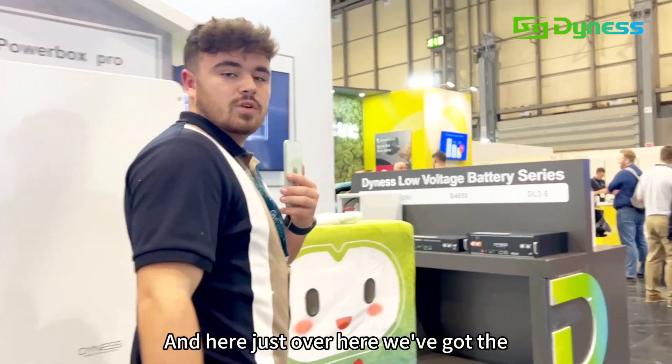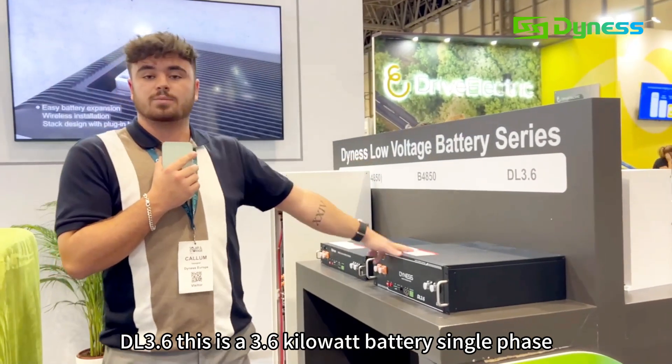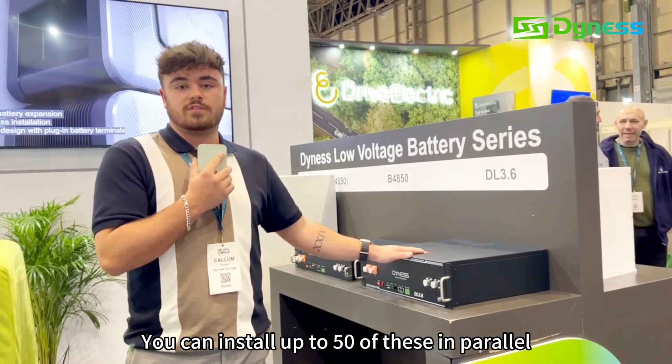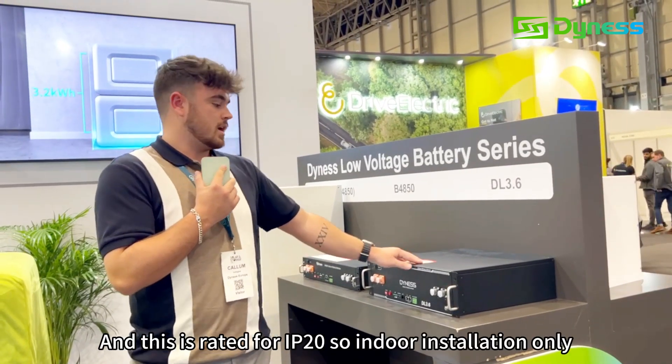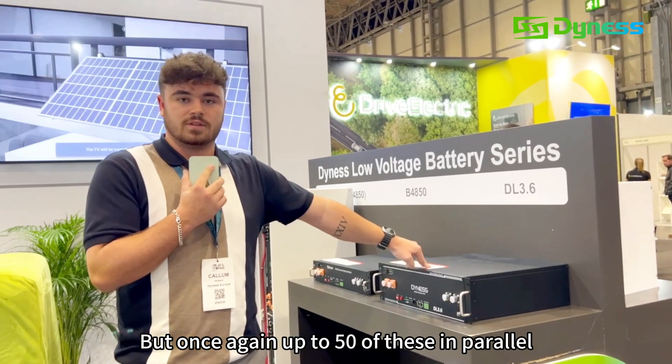And just over here, we've got the DL3.6. This is a 3.6kWh battery, single phase. You can install up to 50 of these in parallel. And this is rated IP20 so indoor installation only, but up to 50 of these in parallel.